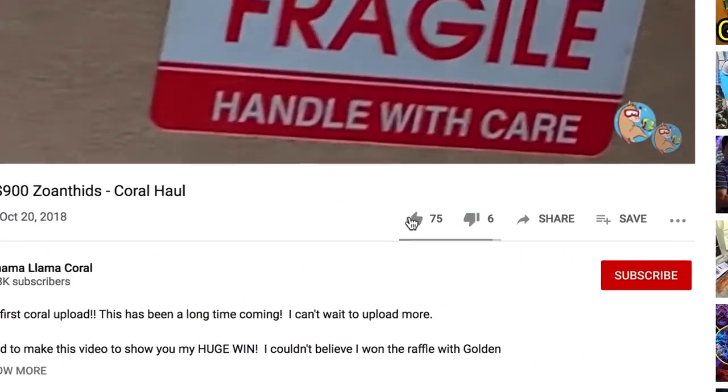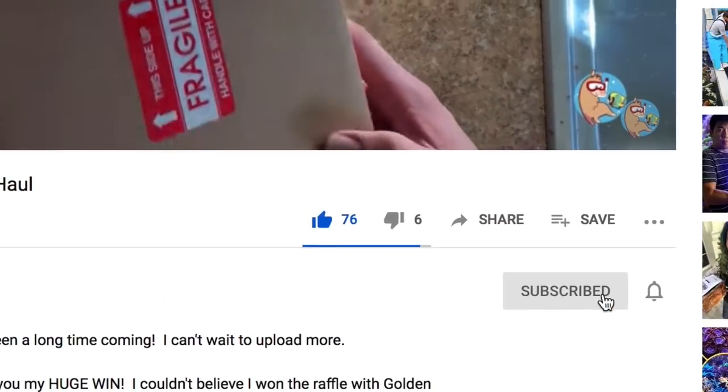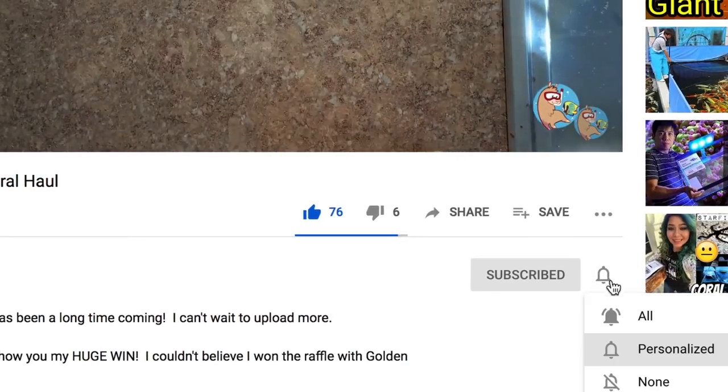What's up coral people? My name is Remy and this is the Bahama Lama Coral YouTube channel. Before we get into the good stuff, a reminder to like, subscribe, and hit that bell notification so you're notified whenever I upload new videos. I hope everybody is staying safe right now.